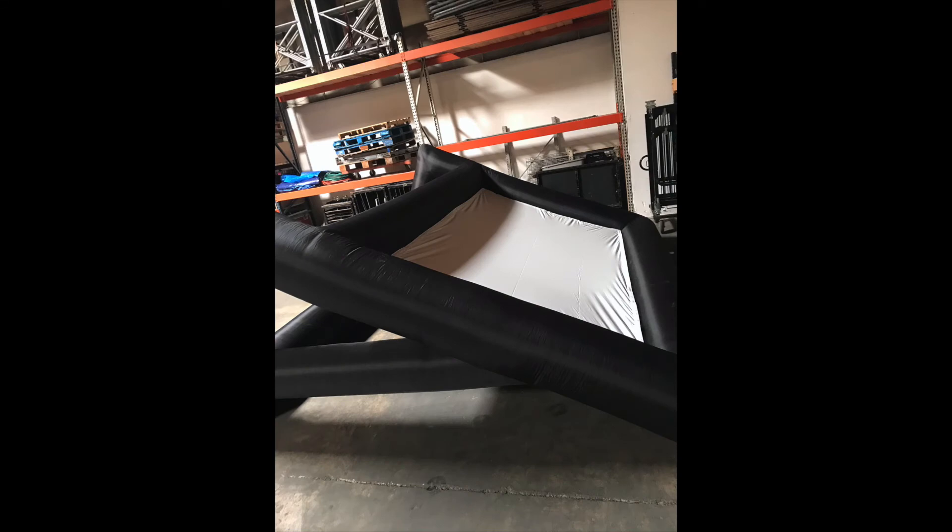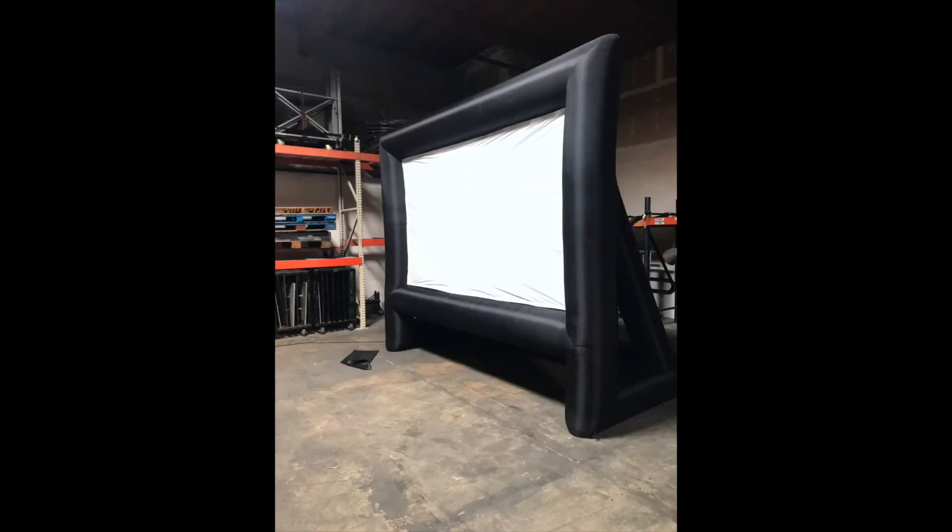Step 4: Attach the movie screen to the frame. It's attached with Velcro. Step 5: Stand up the screen. This requires two people.